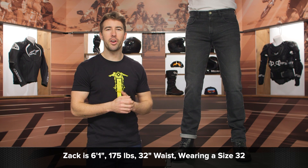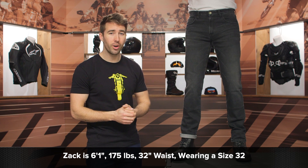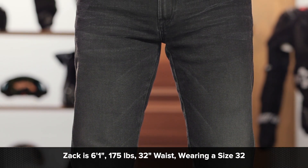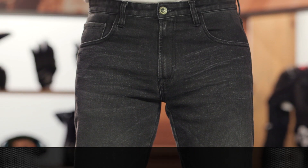Zach is about 6'1", 175 pounds, and typically wears a size 32/34. He's currently wearing a size 32 and these are fitting him spot on. These are running true to what the sizing chart is going to recommend, or true to what you typically wear in most of your pants.